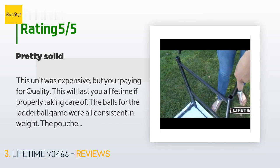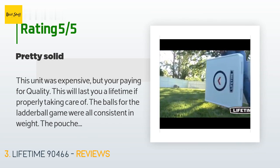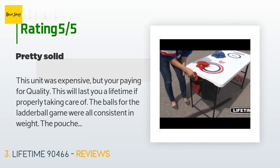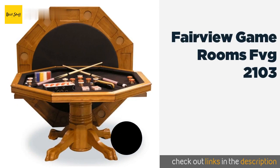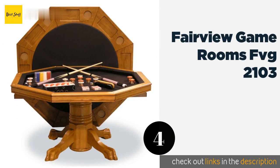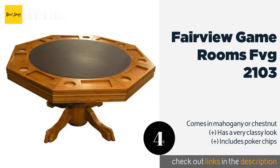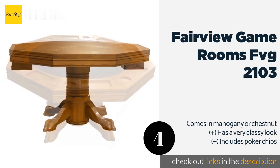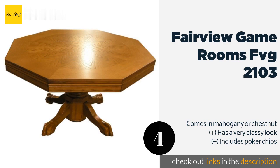The only concern is making sure you don't put anything too heavy on the plastic disc cornhole hole — it's just a thin plastic disc with a strap handle. The next product is the Fairview Game Rooms FVG 2103. If your rec room is your sanctuary, the Fairview Game Rooms FVG 2103 will serve as your altar. It's designed so you can play bumper pool on its subsurface, with options for cards or fine dining offered by its smooth top.